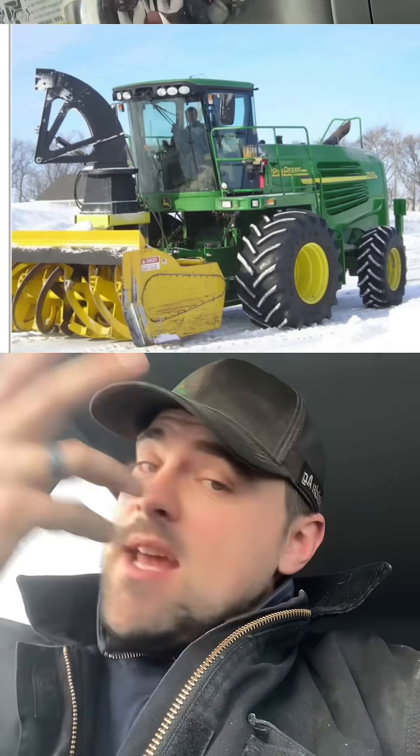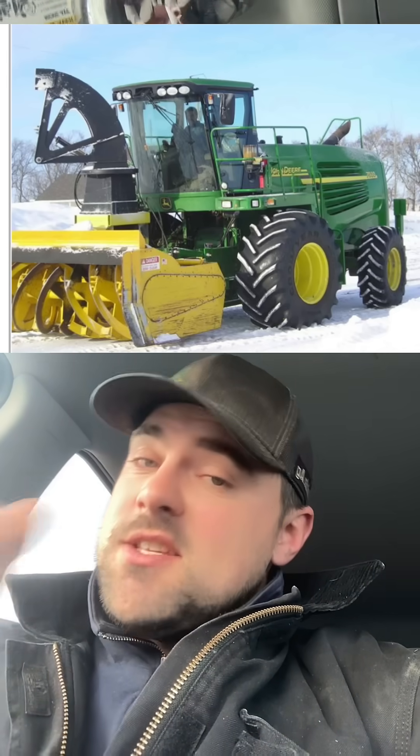My all-time favorite is this 7500 self-propelled forage harvester with a massive blower on the front. I don't know what the story is behind this — if someone could elaborate, that'd be awesome — because I noticed the spout's not there anymore, so I'm thinking this is completely retrofitted permanently for just moving snow. Not to mention that thing has over 400 horse, so it's got to just throw that snow real nice.